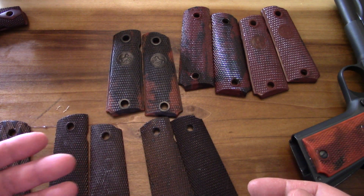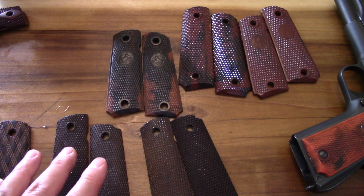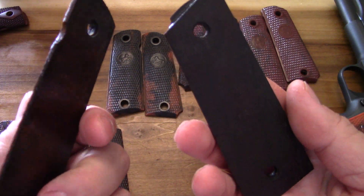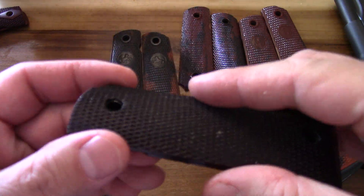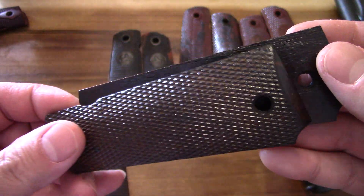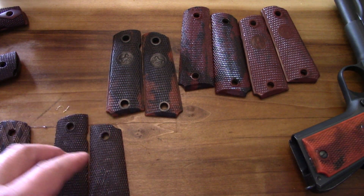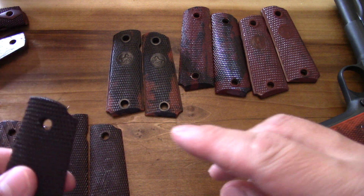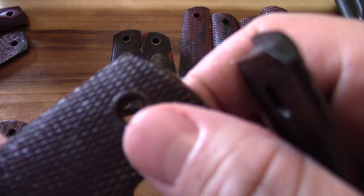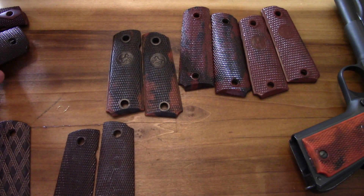A transition before that - I believe these were appearing on the 1911s around 1941 or so. Prior to that, they were actually wood. Here's a set of really rare wood pre-World War II grips right here - those came off the early, early 1911s. They're the same grips, only wood. Notice also they do not have the reinforcement bushings around them, whereas this one does. That's kind of neat.